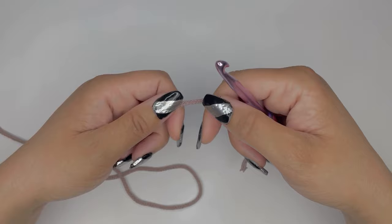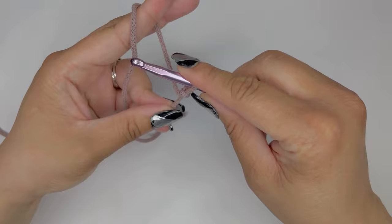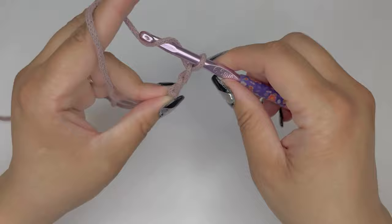We're going to start by making a slip knot. Next we're going to chain four: one, two, three, and four.